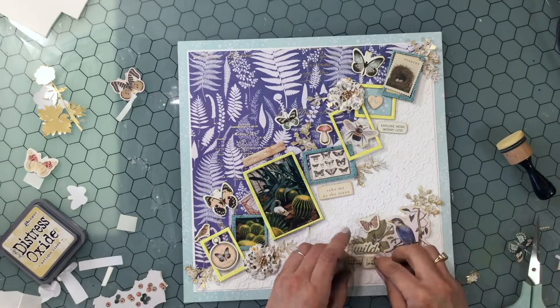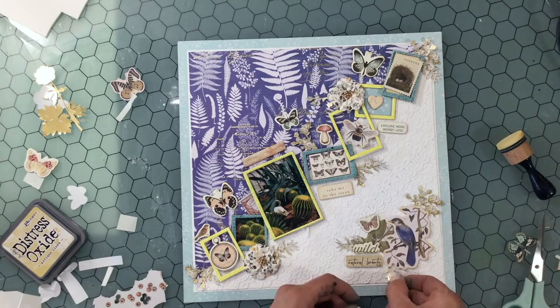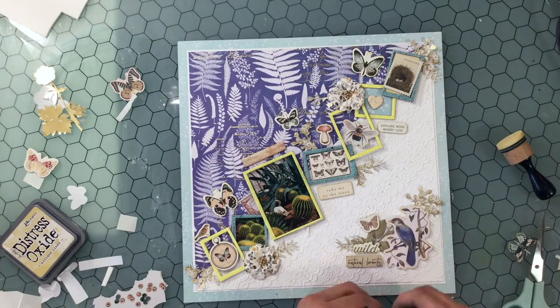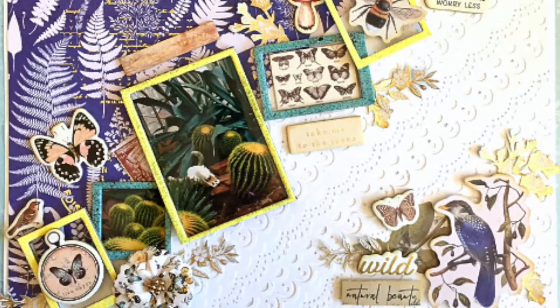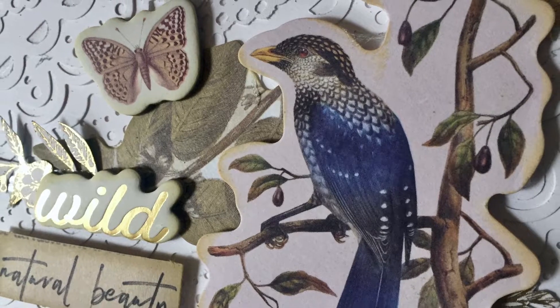This little piece of ephemera says 'Natural Beauty,' as I had said, and I attach that down — popping it up on some foam. Now the layout is complete.